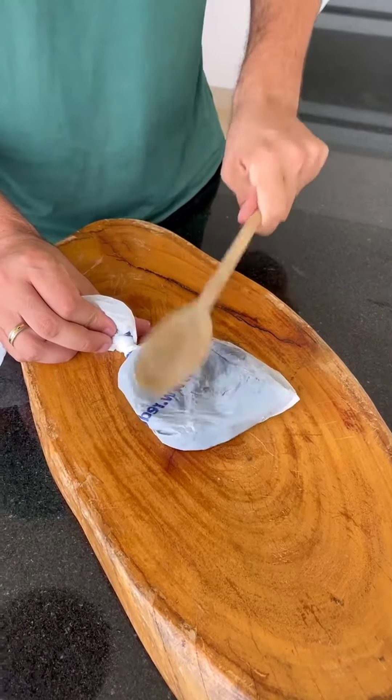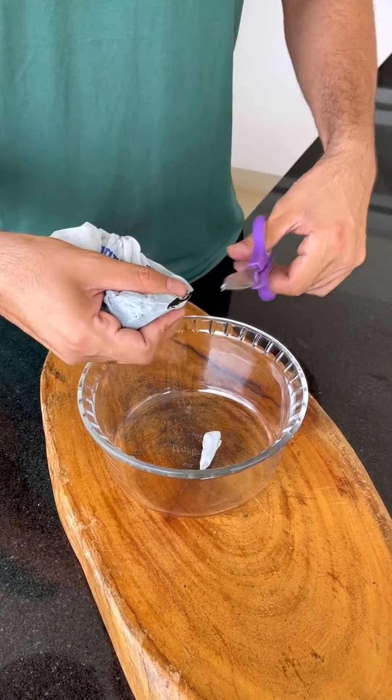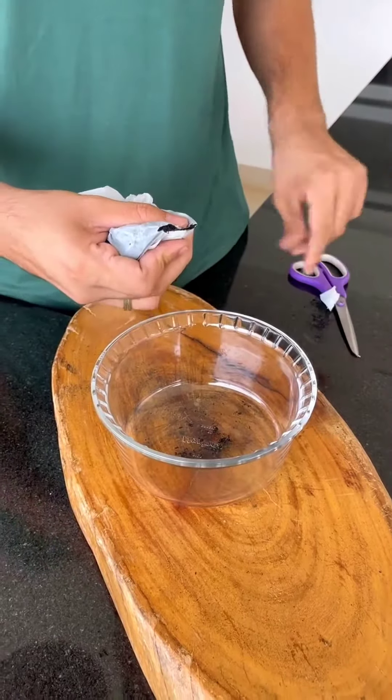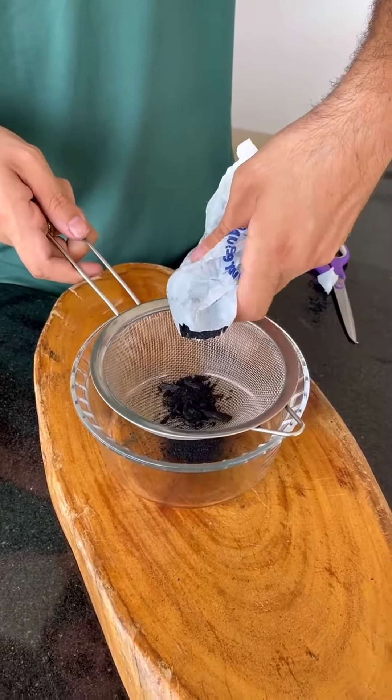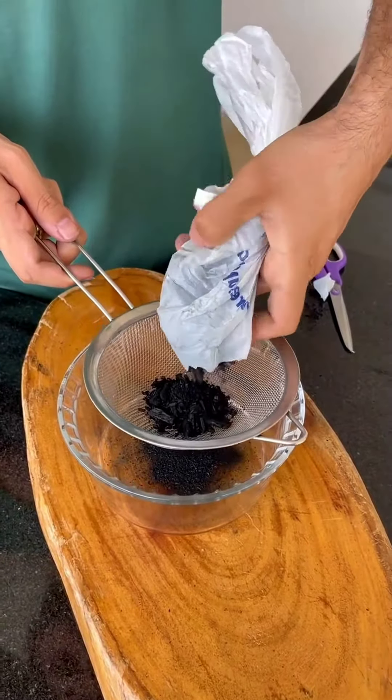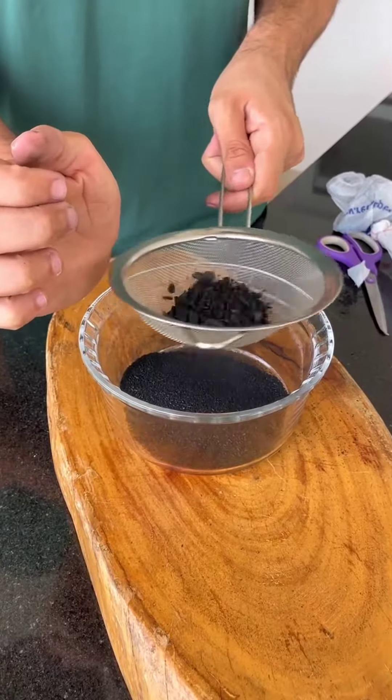I'll do this because we'll only need the charcoal powder. I'm sure that once you learn this tip, you'll always do it at your home. It's very practical, and I bet it will help many housewives. After crushing it very well, make a cut at the end of the bag, and then use a sieve to extract all the charcoal powder.